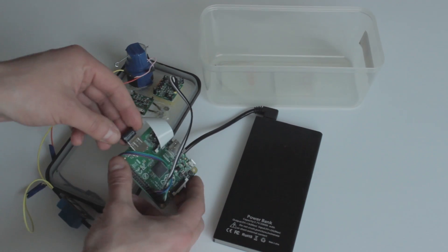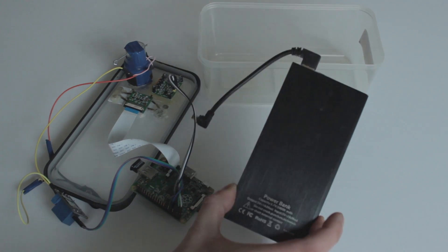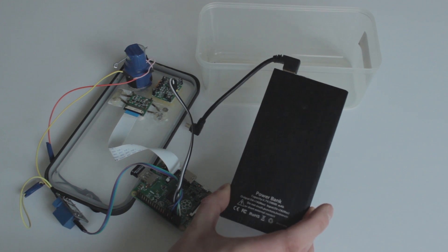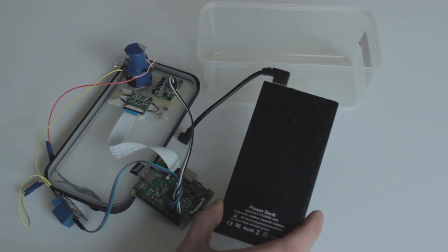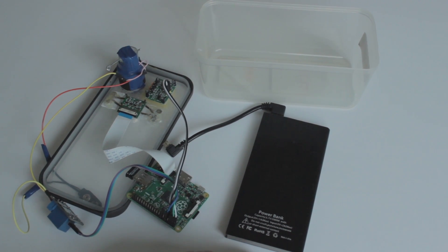And then we got the motion sensor and the camera itself. There's also a Bluetooth dongle and, as I said before, the battery — 20,000 mAh — which normally lasts the whole night.